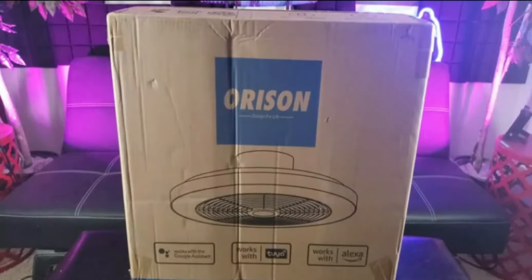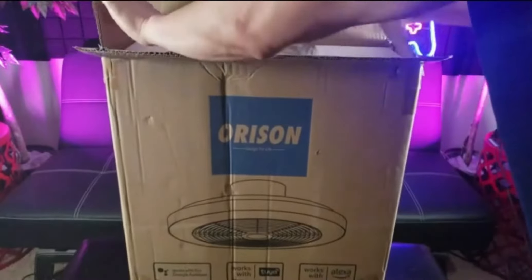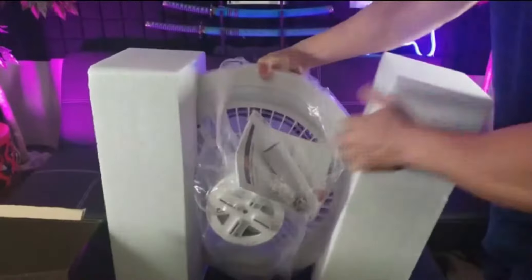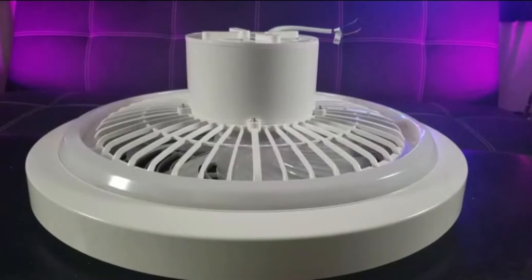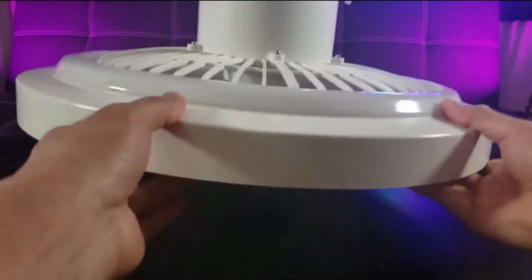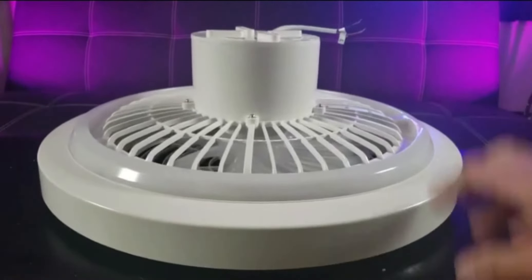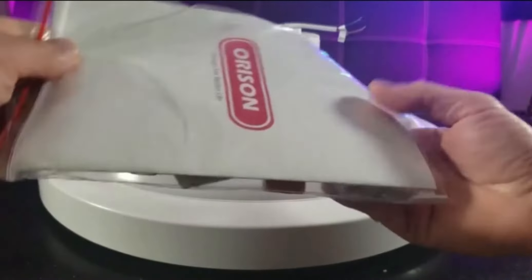Thankfully the Horizon ceiling fan with RGB lights is here to save the day. Straight out of the box, it is quite lightweight — only 7.7 pounds. You don't have to worry about your ceiling bracket being able to handle the weight unless it's over 20 pounds, in which case you'd need to worry about the ceiling joist.